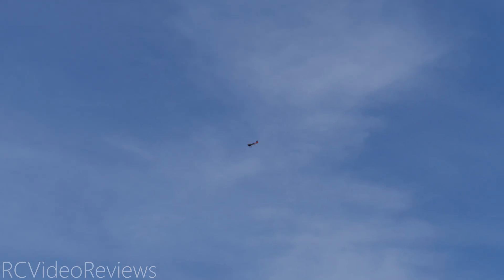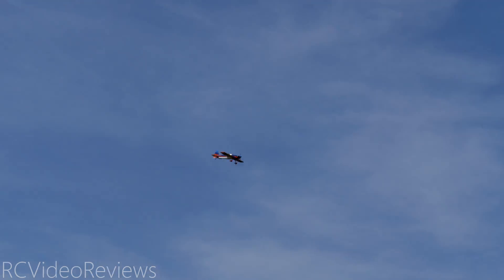Need a couple clicks of left and maybe a couple clicks of down elevator. So that's tail heavy — if you start out neutral and you have to put in down elevator, that's tail heavy, which is what we're seeing. Kind of knew that a little bit. But it's not dramatic, and I don't see the tail dragging in the sky, which is another indicator you don't want to see.